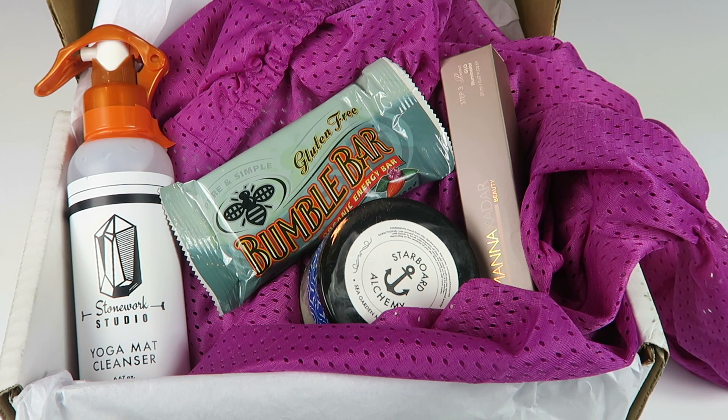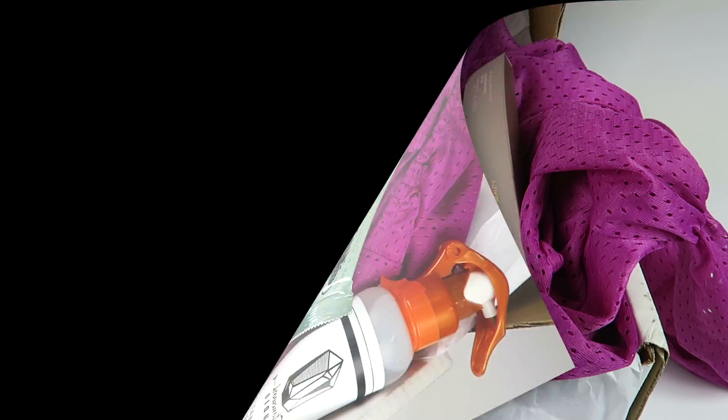If you want to subscribe to Mommy Mailbox, all the details will be down below along with any coupon codes. I'll have the written review, my free box list, and my directory link. Be sure to check out my directory for all kinds of subscription boxes — you can search by country, type, and more. Thanks for watching and have a great day!